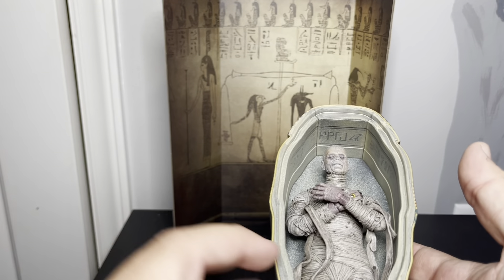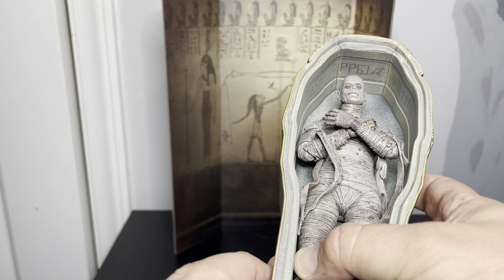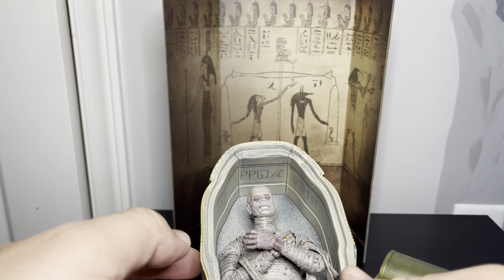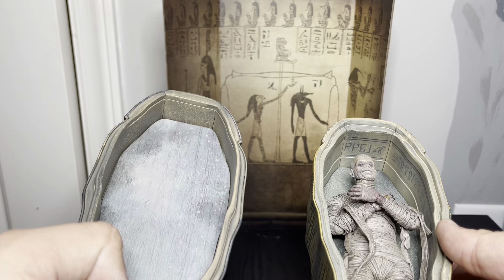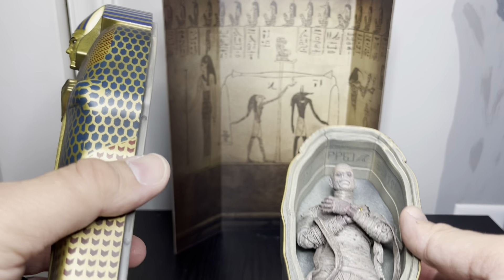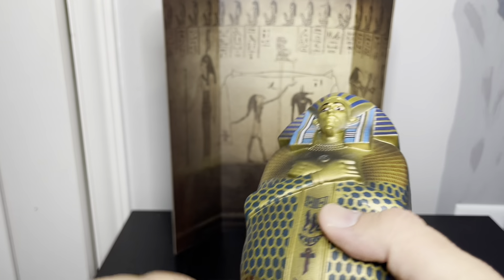Here's the tomb itself — it's really well done. There's detailed artwork all over it. There's a small scratch here and there, but overall the paint work is pretty good. I like that red wash on it too.